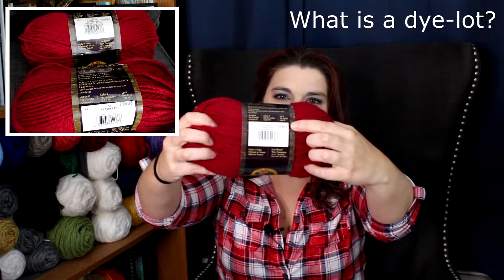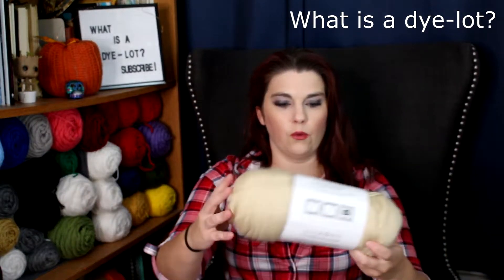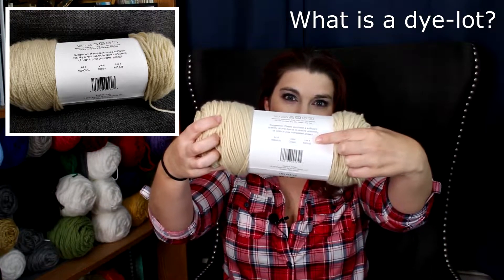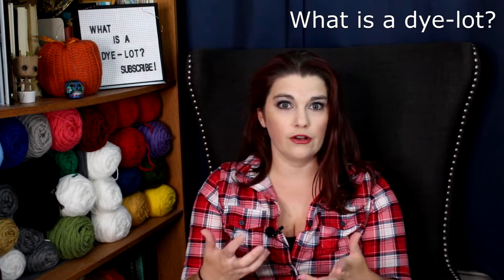If you like this kind of content, feel free to subscribe and give this video a like. So first, what is a dye lot? A dye lot on a skein of yarn — you will find it either pressed like a little stamp or printed on the skein. For Lion Brand Wool-Ease you will see it is stamped on, and for Big Twist Value they have it printed out. Just because you bought yarn with the same color name doesn't mean the color shade is the same — you may see a slight tint or shade lighter or darker throughout your project.